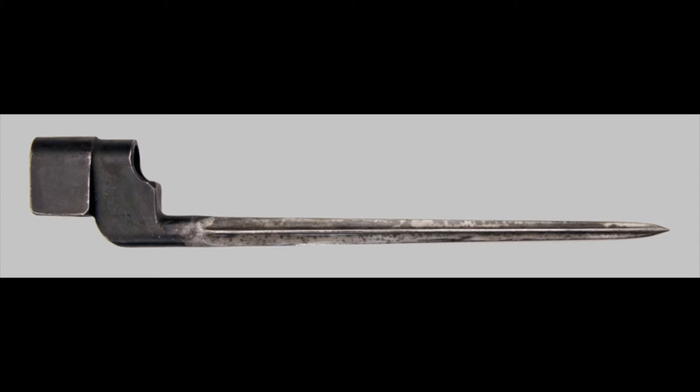They made about 75,000 of these before production ended, and only one company produced them. Just by looking at it you can tell it is a very high quality bayonet — produced early in the war with excellent bluing and milling, with no tool marks left on it whatsoever.